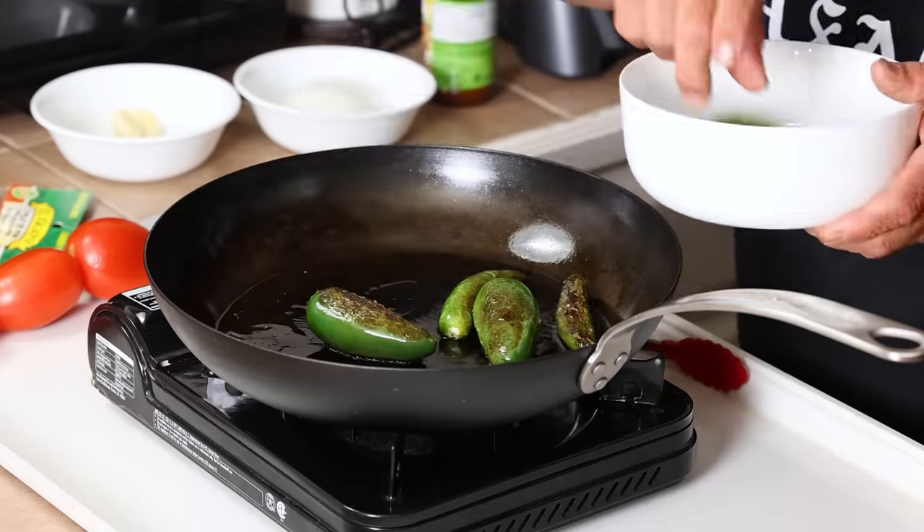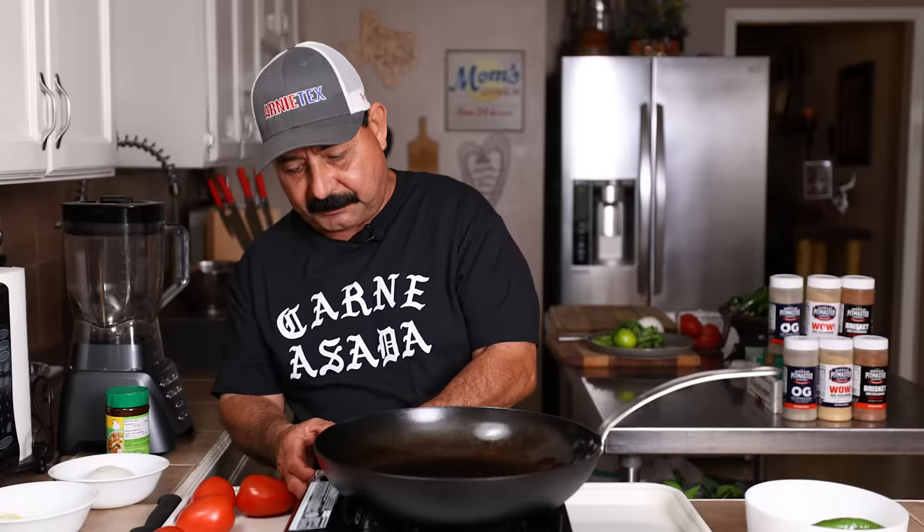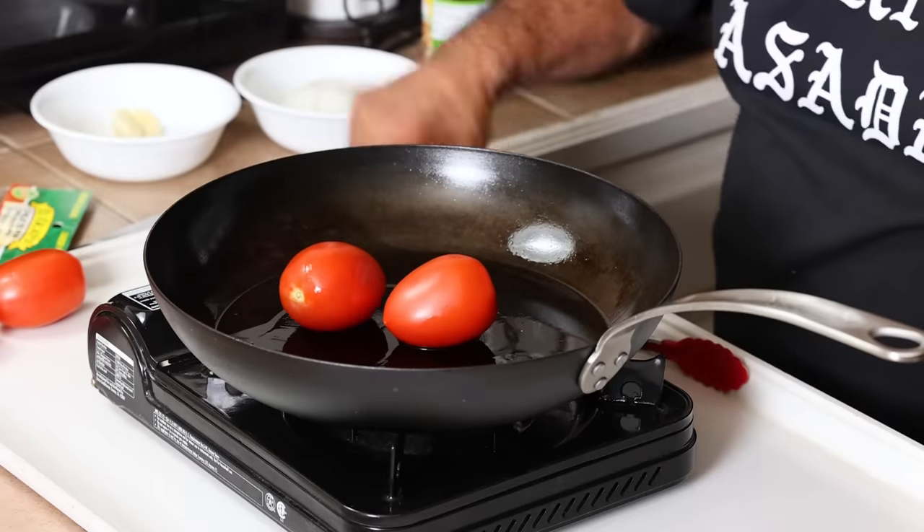We have all of our jalapeños and serranos ready to go, so we're going to take them out. We're going to turn the heat up just a hair and go ahead and sauté our tomatoes. Those take a little bit longer — we'll be back when they're done.